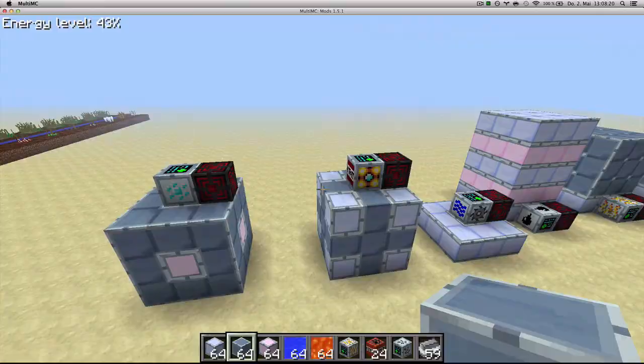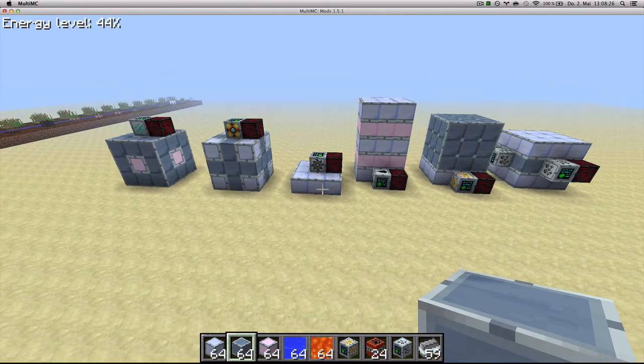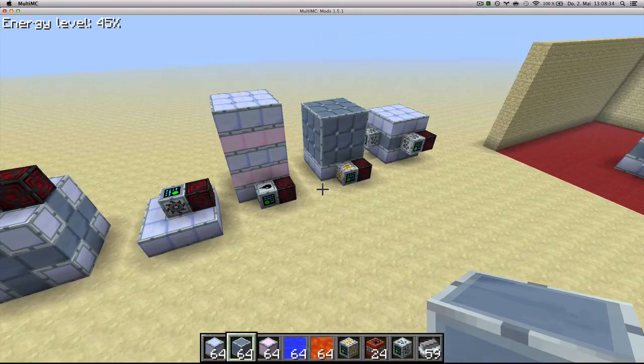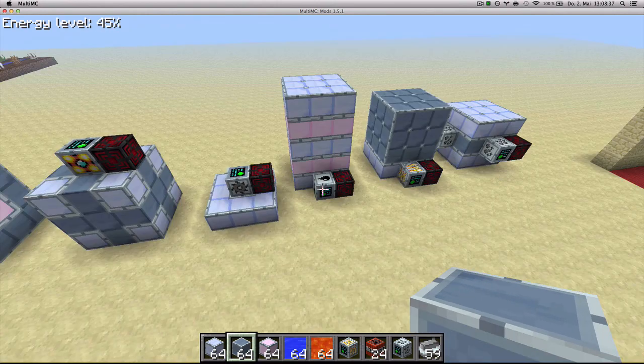All of these machines, you can see the energy consumption just by hovering over them. And those are all the multi-block structures in GregTech, except for the fusion reactor, which I'll do in another episode. I hope you enjoyed watching, and see you next time.